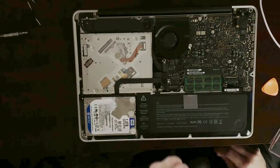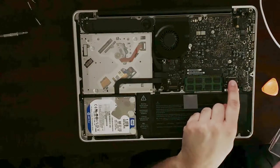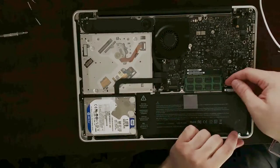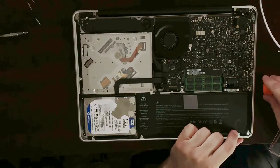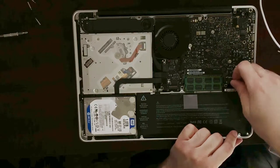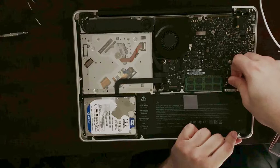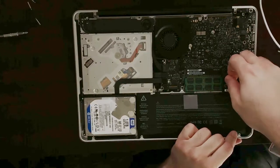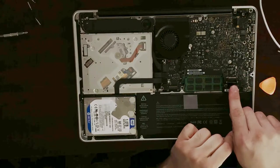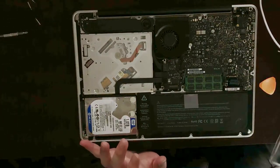Really important: before you do anything else, you have to disconnect the battery from here. To do that, you need to pull the cable straight up to avoid damaging any pins inside of the connector. You can do that with your fingernail — just go ahead and pry it up gently. Once it's out, put it aside like so, and that's it — the battery is disconnected.